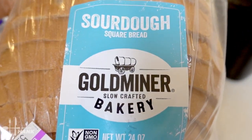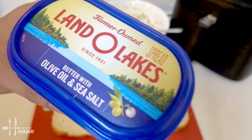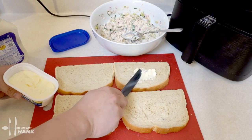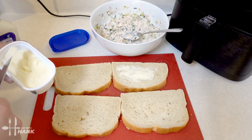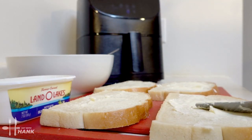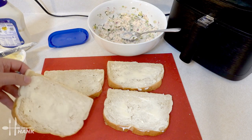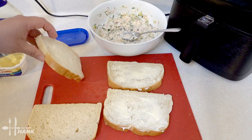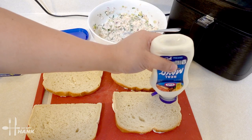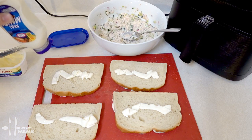We have here some sourdough bread — we'll need 4 slices. Next we're going to add some salted butter on the bread. We're going to flip over the bread and add some mayo on the other side. Spread the mayo out.